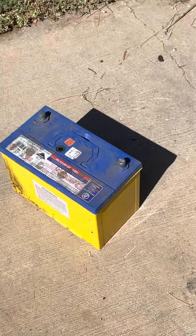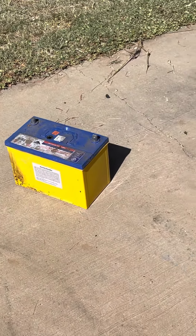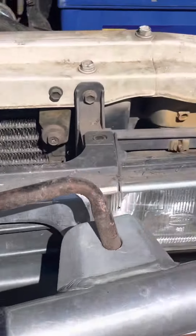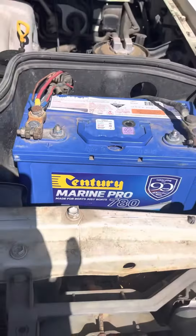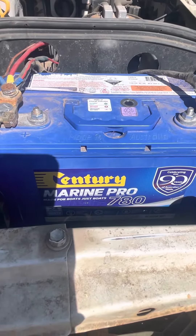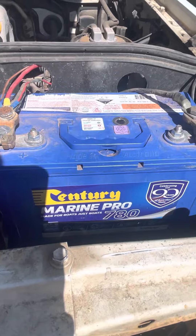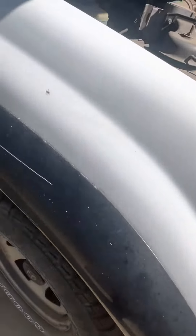Let's have another go at this thing. A 20-minute charge, 30-minute charge — no good on that battery, she just didn't want to go. So I found this other one, probably not quite as old, but it's a marine battery — Marine Pro. She'll go hard. This one had her on charge for about five hours. Let's see what we can do.